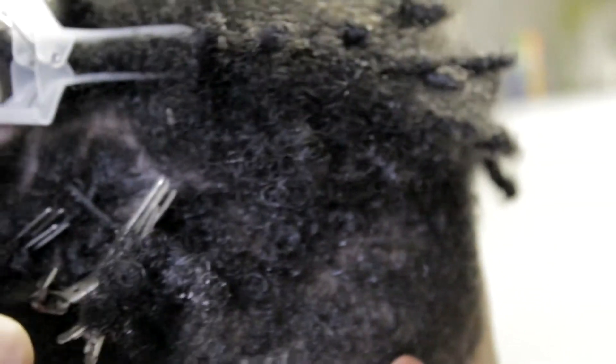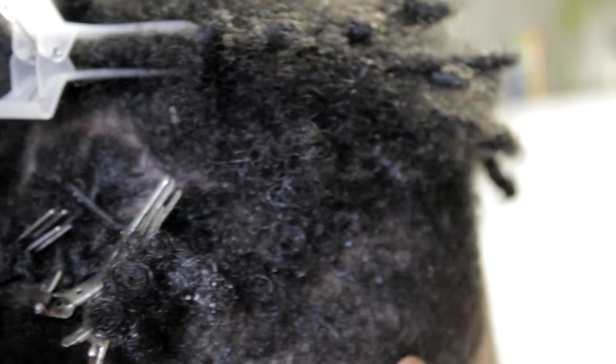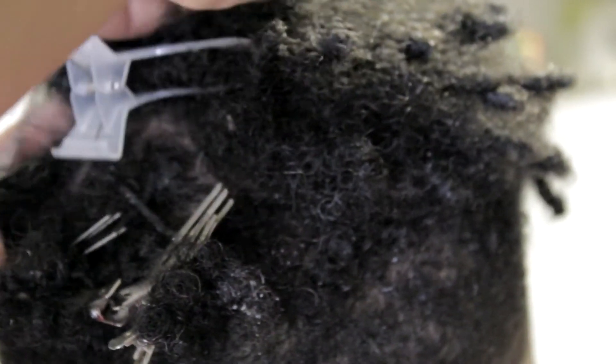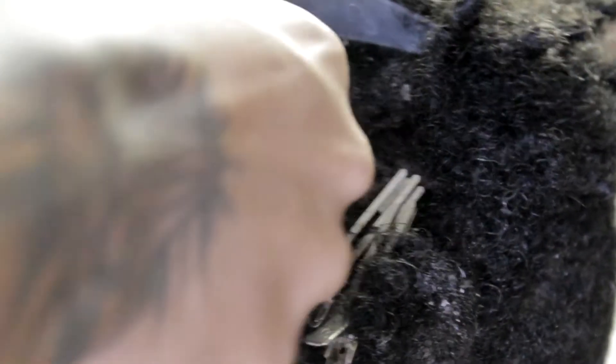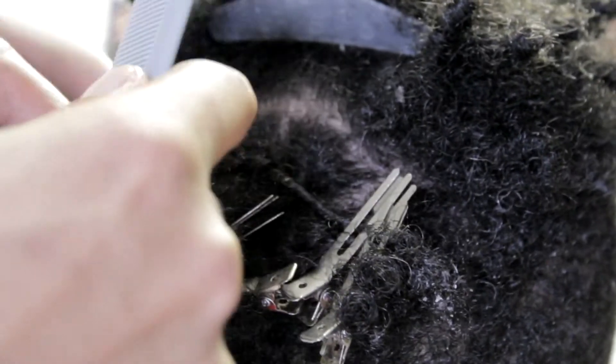I'm going through each lock the same way — combing the root, adding a little product. I don't put too much product; we don't want any build-up. He has a problem with build-up, so I'm making sure we keep it balanced so it has a nice hold and gives him a nice shine. The olive oil should help with that shine.